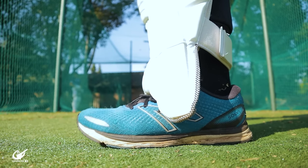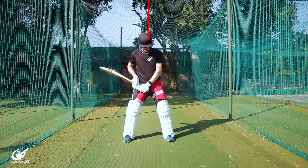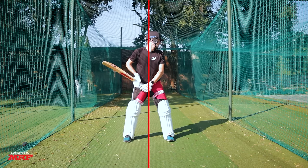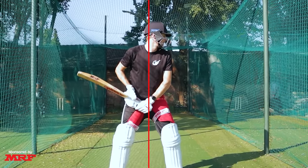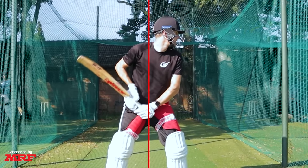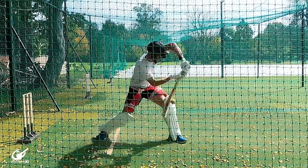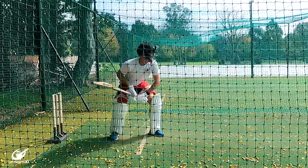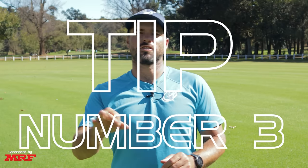The second tip is also about the stance — making sure your weight is set in the right position. We've found that in general it is better to have your weight slightly forward, more of a 60/40 split, because this allows you to move forward but also to push off the front foot to get onto the back foot. This ensures the head is always moving in the correct channels.